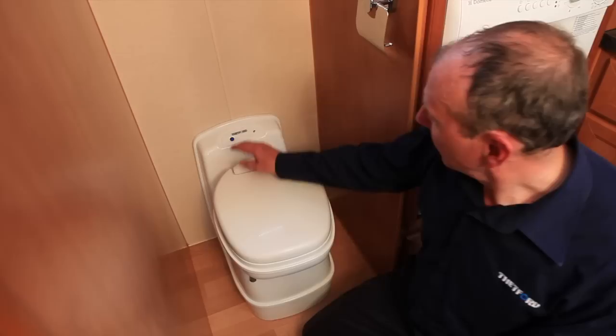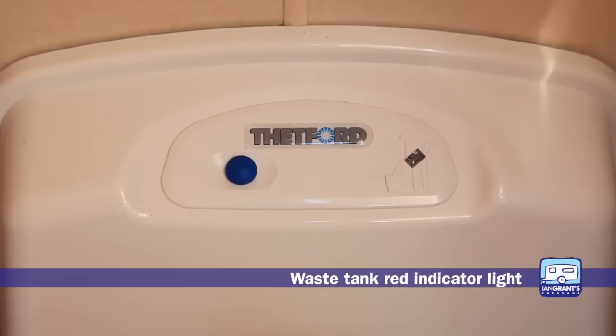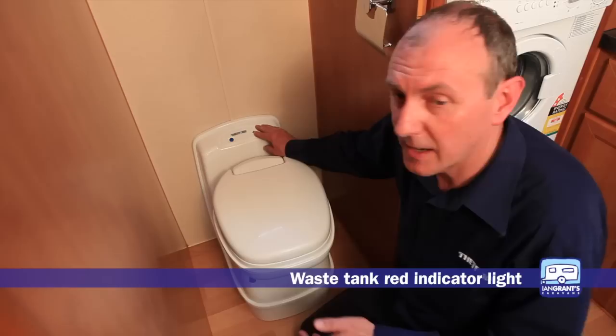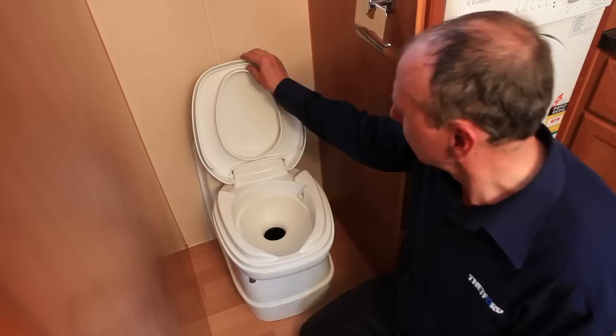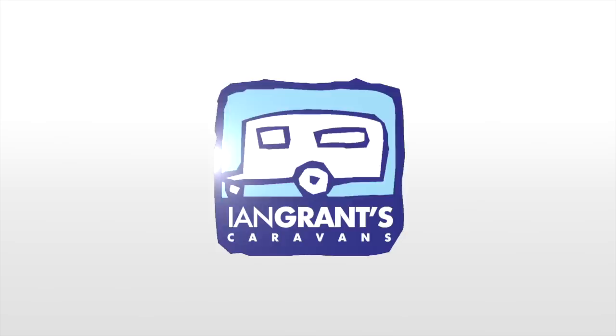On the top of the console is a red indicator light. This will glow when the cassette is ready for emptying — at about 85 percent full — so if it turns red in the middle of the night you don't have to panic, you've got enough to see you through. Also, we have one special feature you won't find on any other caravan toilet: for those who like to over-indulge occasionally on alcoholic beverages, we do provide a chin rest.